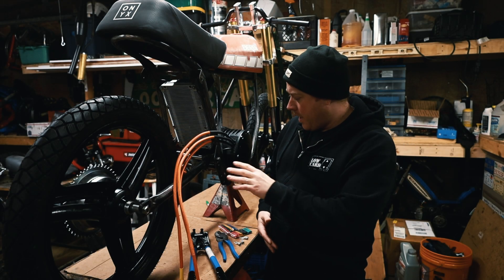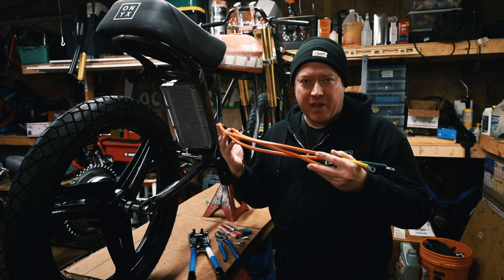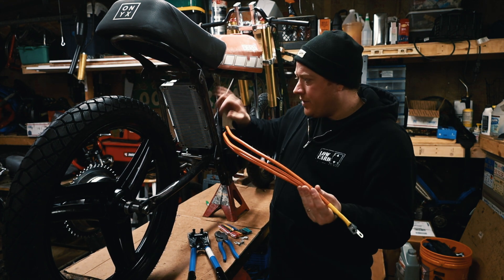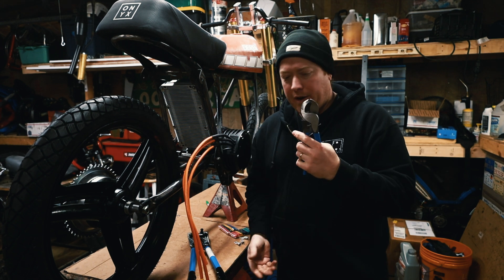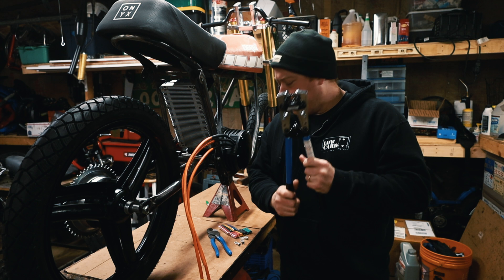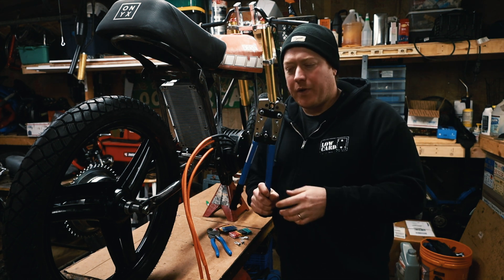Welcome back everyone. Today I'm still working on the QS72 motor. I have the phase leads and they are way too long to go into the controller, so I'm going to shorten them. I have a wire cutter, a terminal crimper, and some shrink wrap tubing. I'll put the link in the description where you can get these.